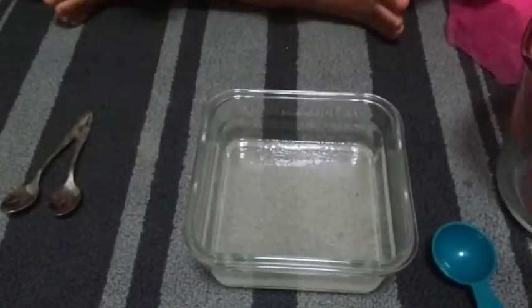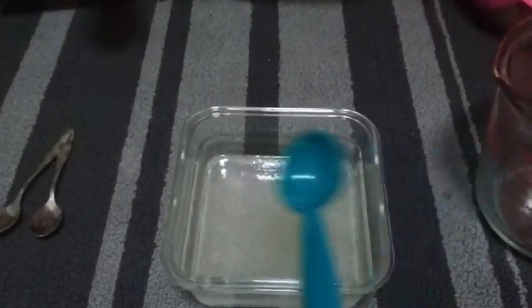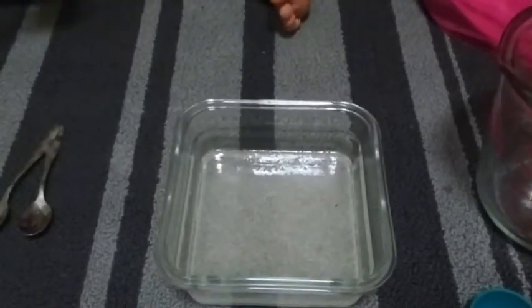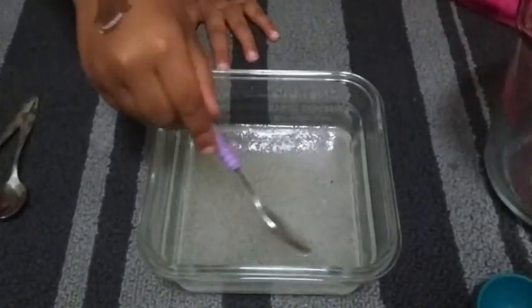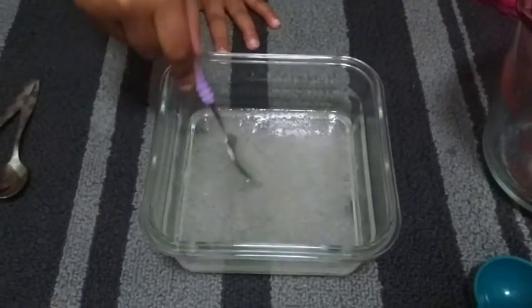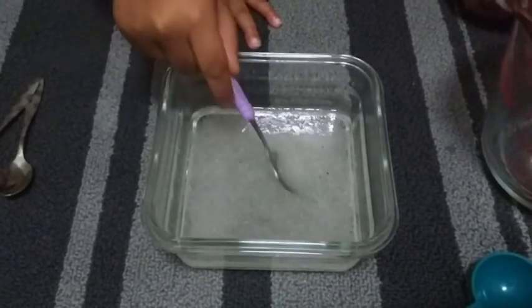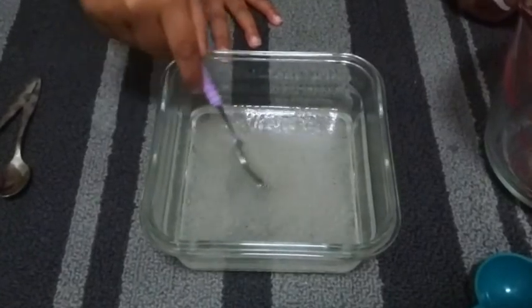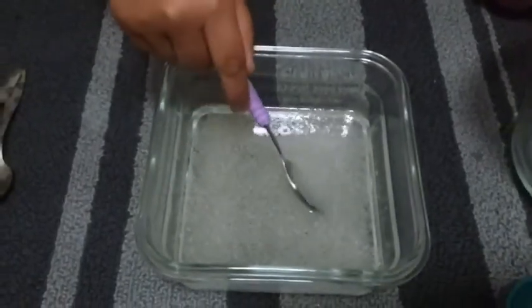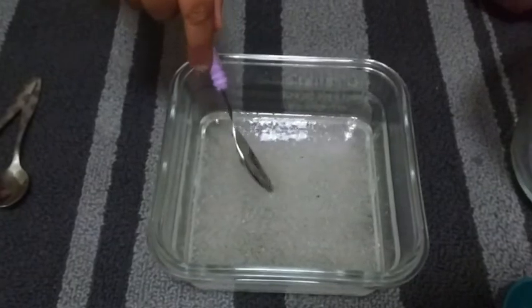Here we are — we mixed one tablespoon of psyllium husk with one cup of water, and this is how it looks. If you mix it you can see it's already turning into a gel. We're going to put it in the microwave now for five minutes, one minute at a time, because the mixture can foam up and really ruin your microwave. So we're doing it one minute at a time.